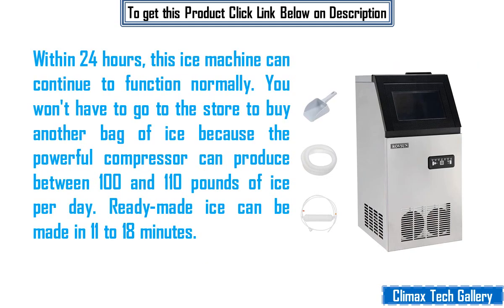Within 24 hours, this ice machine can continue to function normally. You won't have to go to the store to buy another bag of ice because the powerful compressor can produce between 100 and 110 lbs of ice per day. Ready-made ice can be made in 11 to 18 minutes.